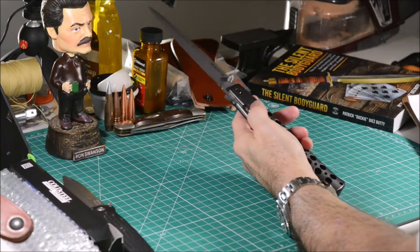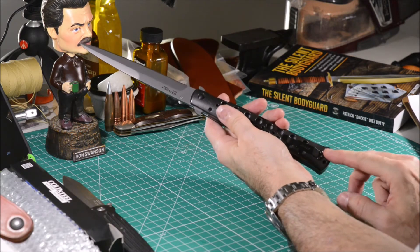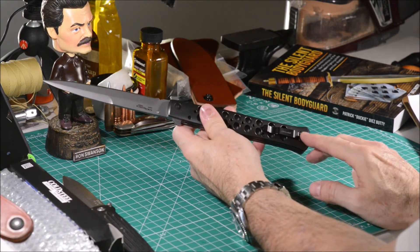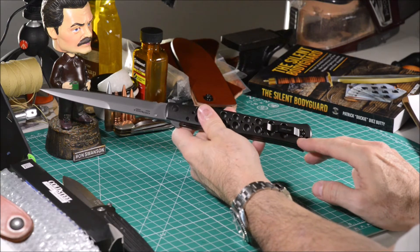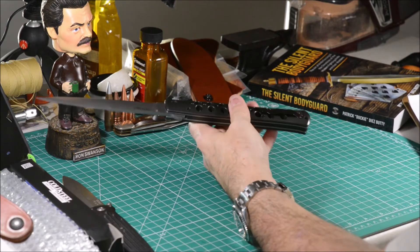The right handle has a metal clip at its rear end, secured with three screws that you can remove if you don't need it. You cannot reposition this clip anywhere else — it is only one position.